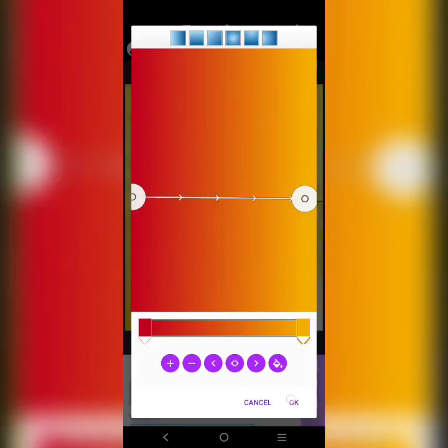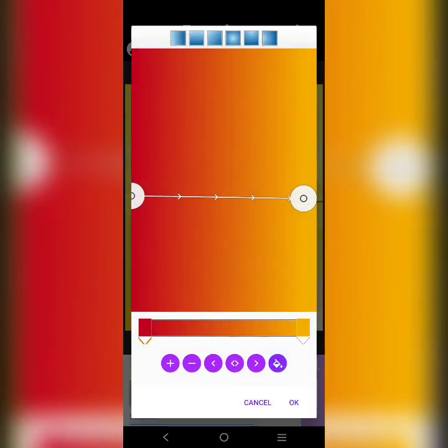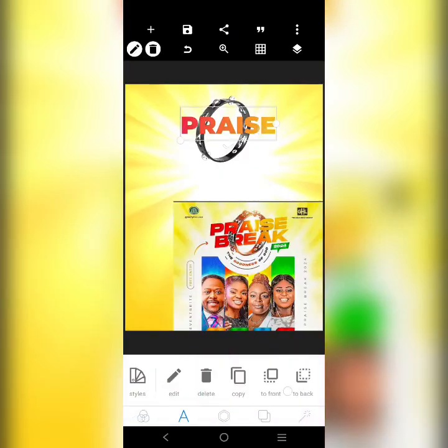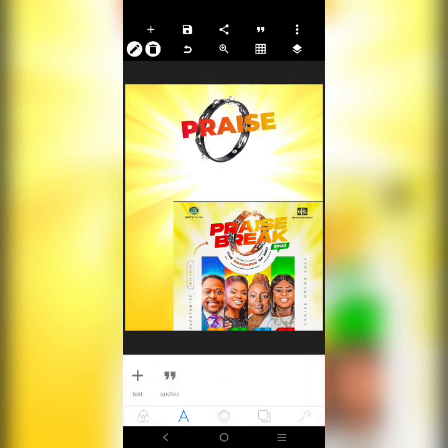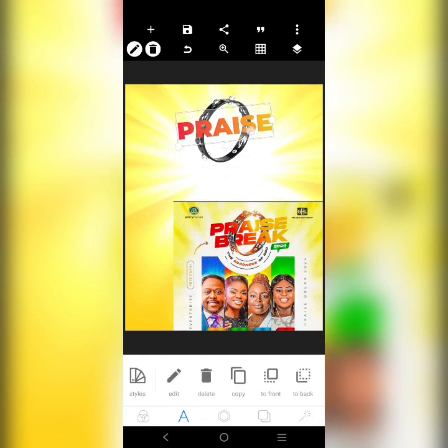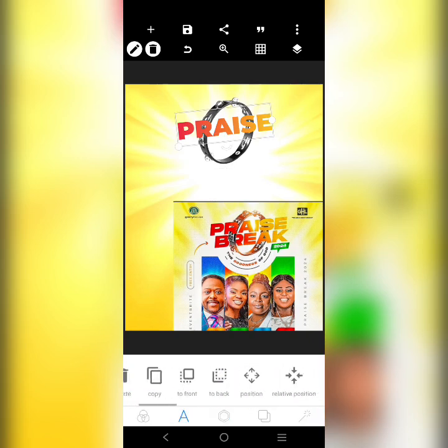The red is not very prominent. We're going to rotate it like this — just a bit. Let's put it here and add a shadow to it. Let the shadow be white, just increase the blur. Then this word 'Break' — yeah, just like that.